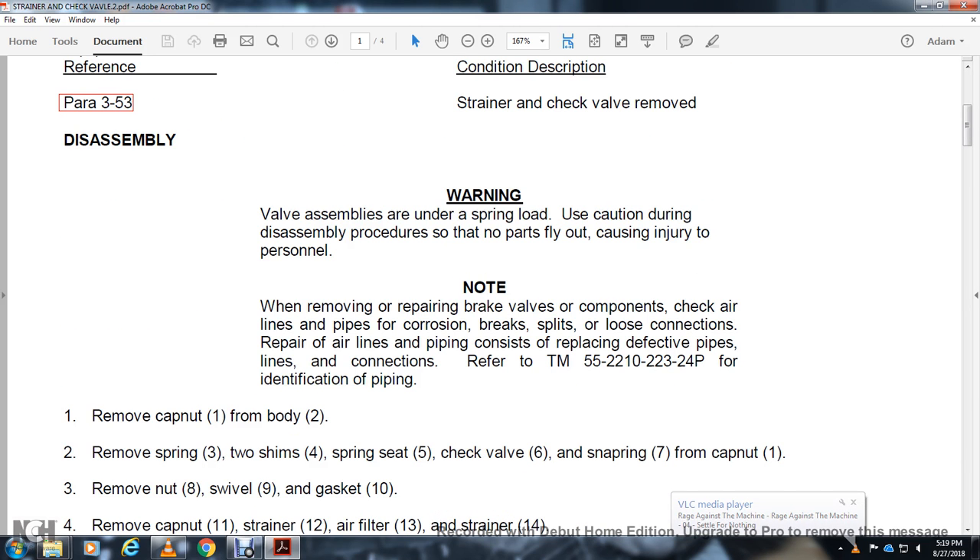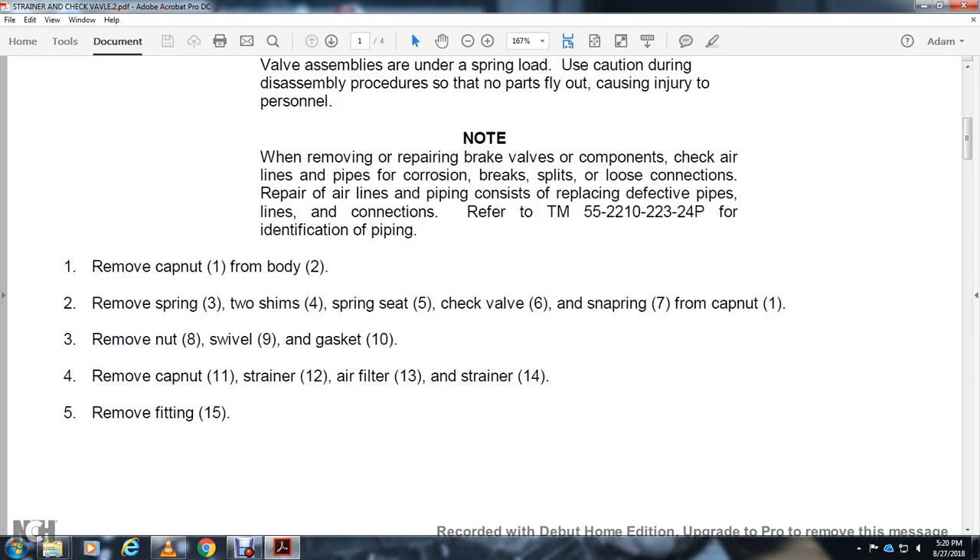Warning: valve assemblies are under spring load. Use caution during assembly so that no parts fly out, causing injury to personnel. Note: when removing and repairing the brake valve component, check the airline pipe for corrosion and brake split at the loop connection. Repair of airlines and piping — refer to TM55221022324P for identification of pipeline piping.